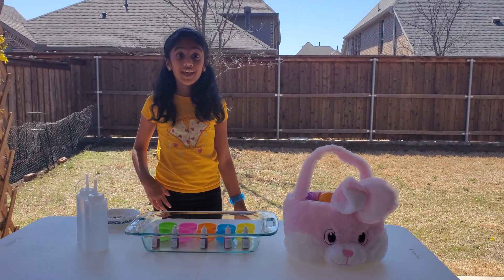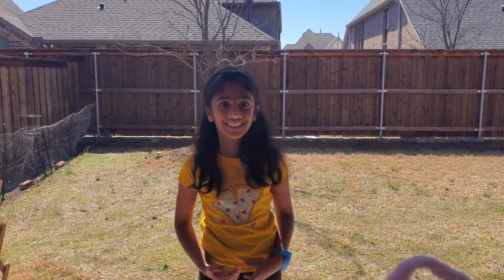Hey folks, welcome back. Today we are going to be doing an Easter science experiment. Let's get started.